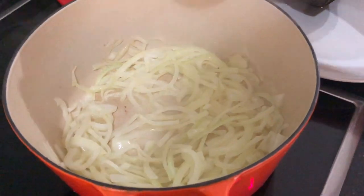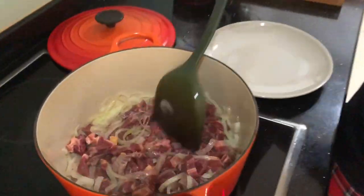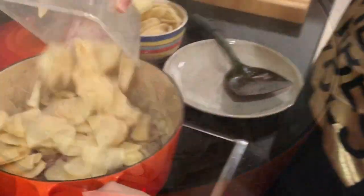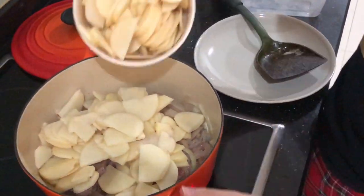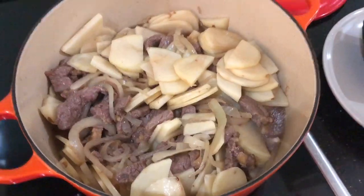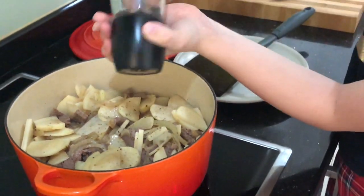Add beef and cook for 2 minutes until browned. Finally, add sliced potatoes and stock, then simmer on low heat for 45 minutes. Season with salt and pepper.